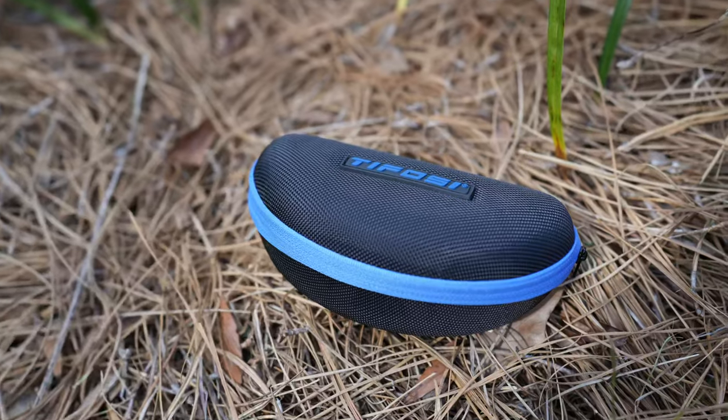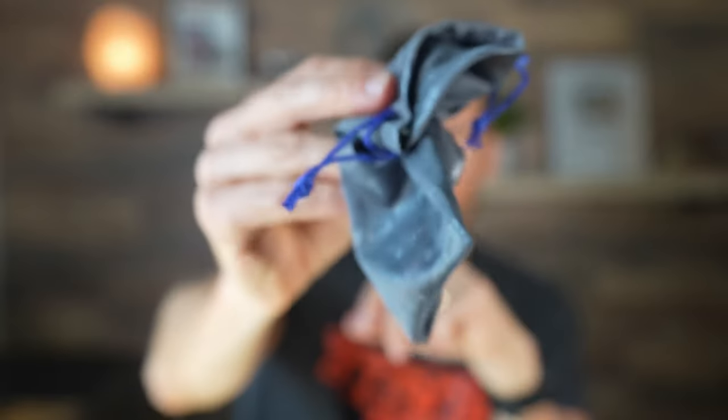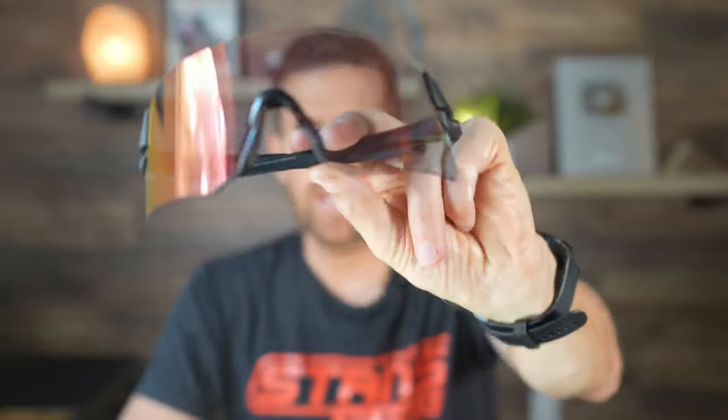That is the new Tifosi Rail. If you pick these up, you get a zippered hard shell case, really nice, and then of course you get the microfiber bag, which you can use to store the glasses if you want smaller packability, and also to wipe off the lenses. Never wipe glasses with a paper towel — you can scratch the lenses. The Tifosi Rail retails for $80, which is really good value. All the glasses I showed today I can highly recommend, but these are my new favorites and I'm grabbing them on almost all of my rides. I'll drop an affiliate link in the description below. Let me know in the comments what you think, and drop any questions or comments below. Thanks for watching.